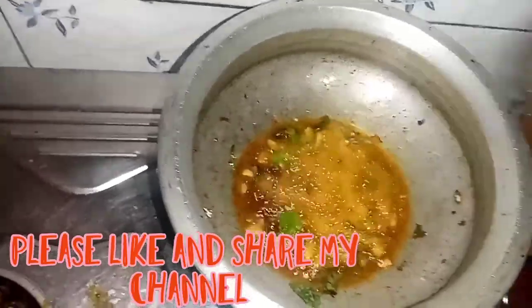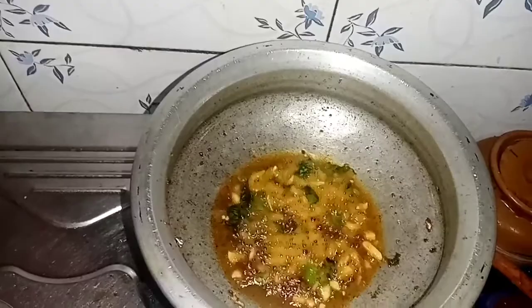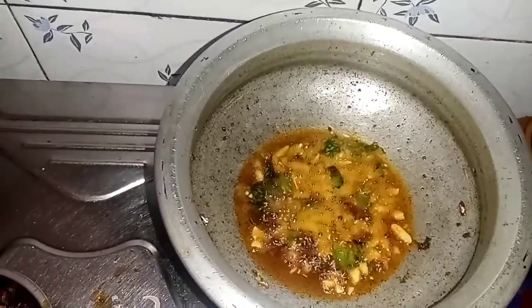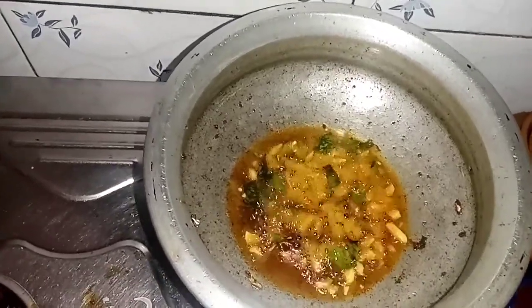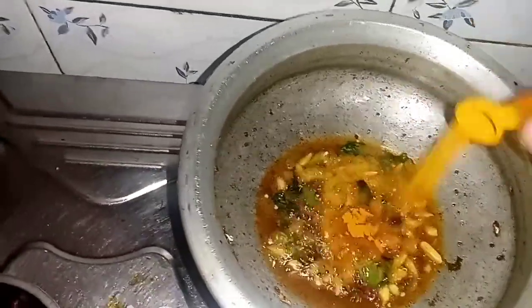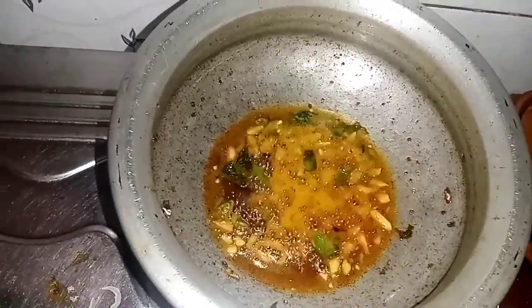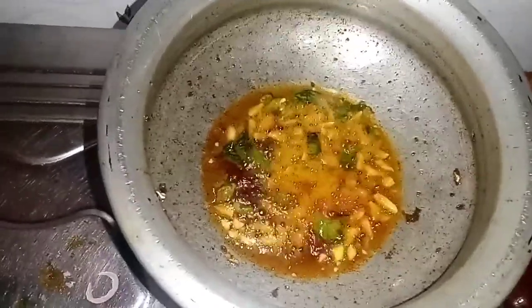Now, we are going to stir it with about 1.5 cups of tea.